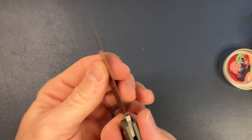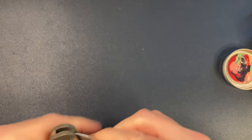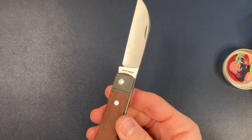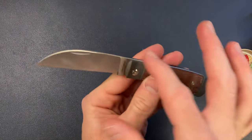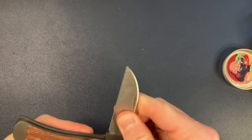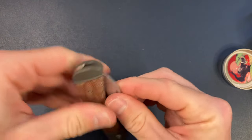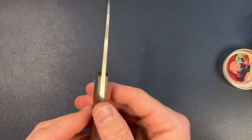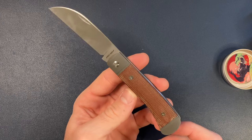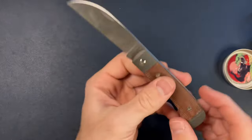They call it the walk and talk, but I'll just say it's the action — really nice. Very aggressive wharncliffe blade shape, super thin hollow grind. The blade steel is M390. This looks like blasted titanium bolsters.